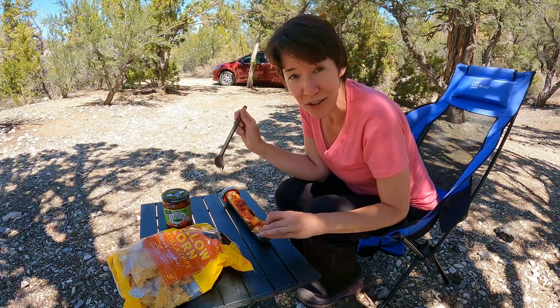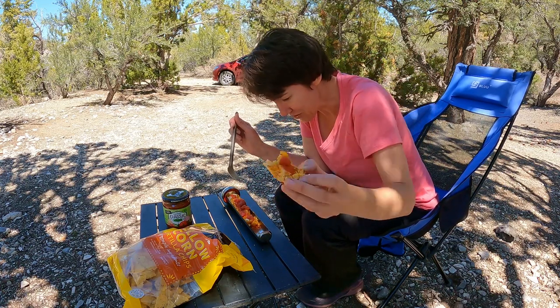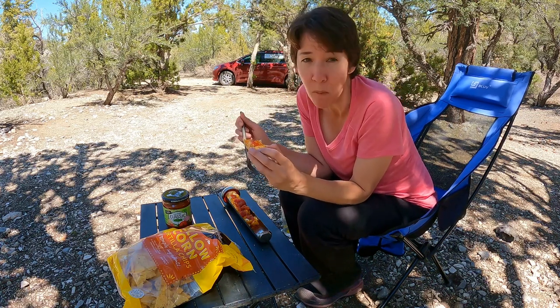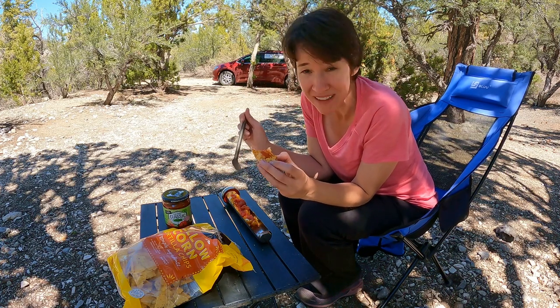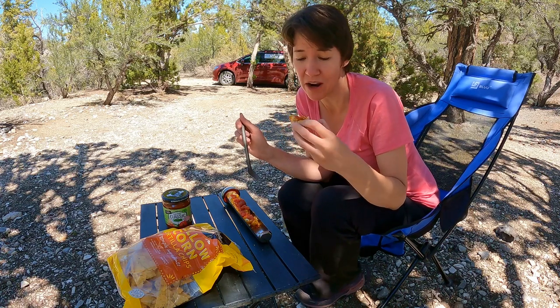But you don't know until you try. It kind of crisped up the tortilla nicely. It's not bad. Deconstructed burrito — we're making high class food out here.